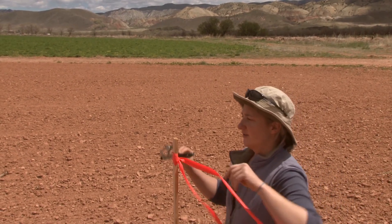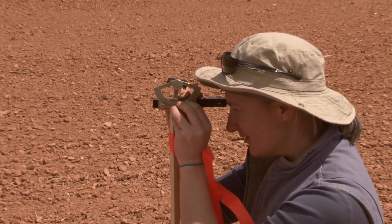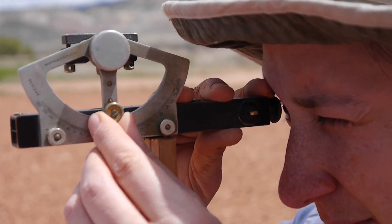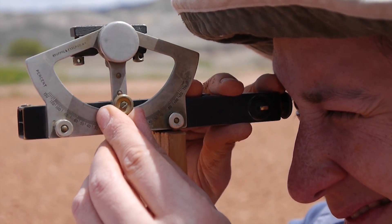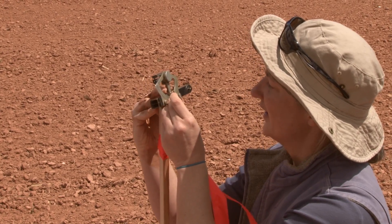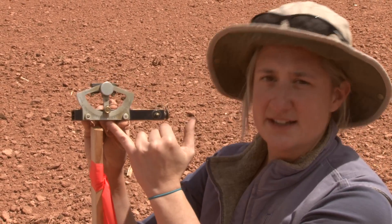I'm going to get down, place the abney level on the slope, and line up the line I can see on the inside of it with the top of the other slope stake. Then I need to move this dial — it's going to turn the leveler with the bubble ever so slightly — and I need to get the line on the leveler with the bubble lined up with the line I can see through the abney level. Once I've done that, I can look at where the marker is and it will tell me my percent slope. From here it's a one percent slope.